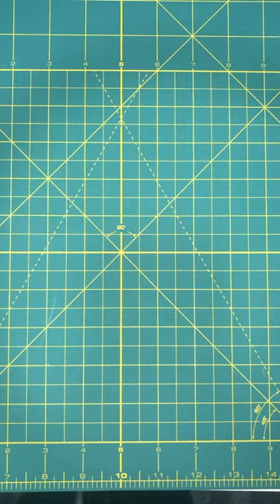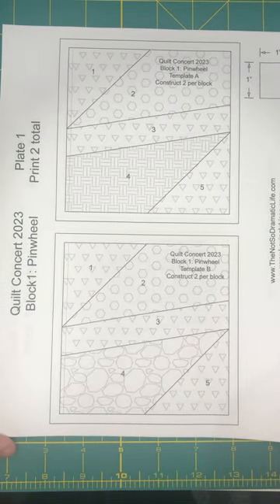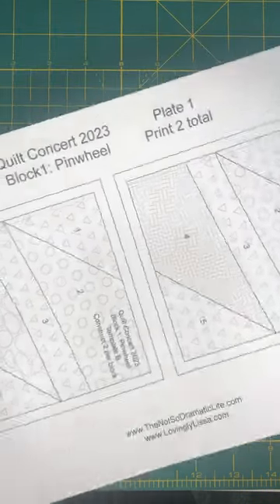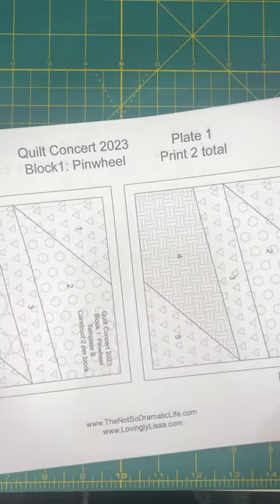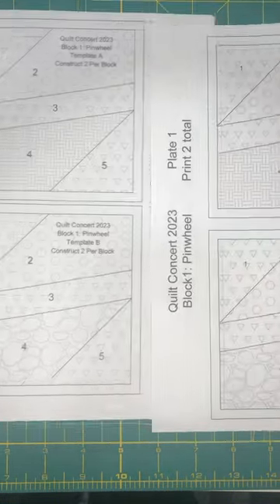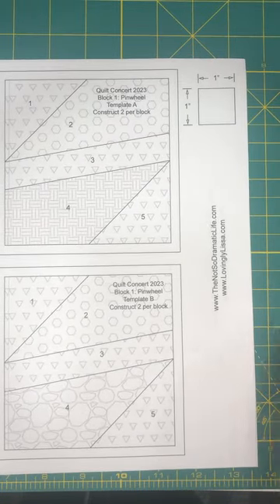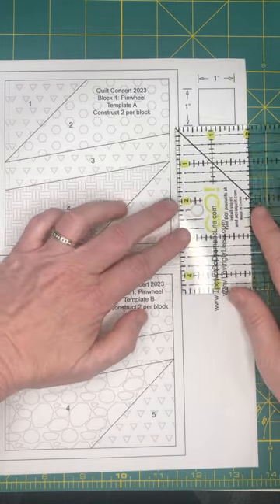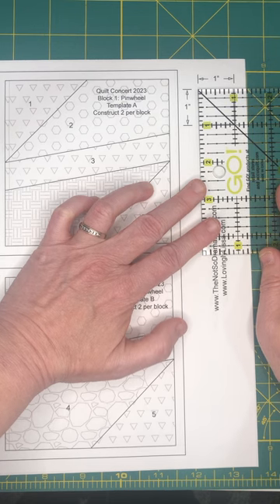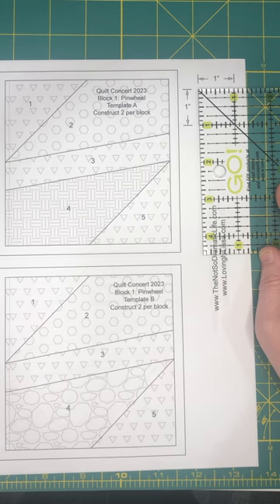Last but not least, you will need to print out your patterns. I just use regular copy paper to print out my templates. This is for Block One, which is the pinwheel block, and you need to print two of these to create the whole block. The first thing you do when you print these out is take a ruler and make sure you measure up to that one-inch guide. That way you know your templates are printed to the correct size.